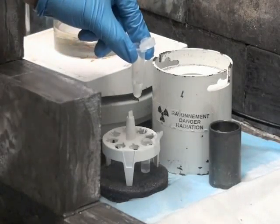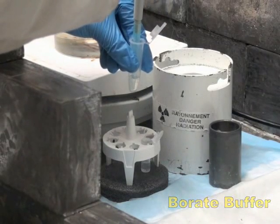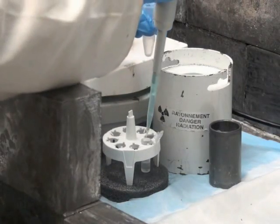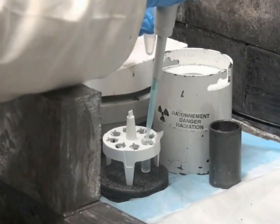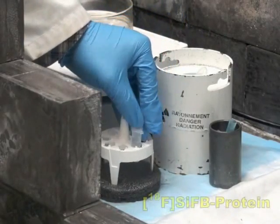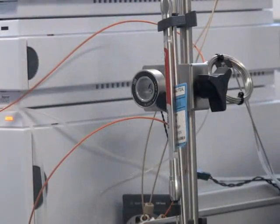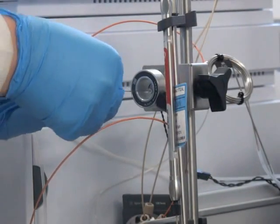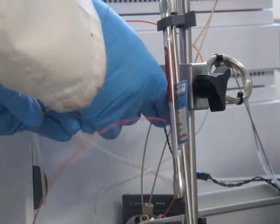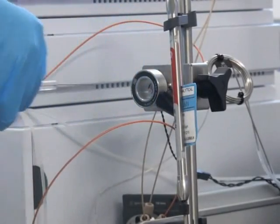Redissolve the fluorine-18 labeled SIFB in borate buffer. Add this to a solution of protein — in this example, rat serum albumin dissolved in borate buffer. After 30 minutes at room temperature, inject 5 millicuries of the solution onto a high-performance liquid chromatography system equipped with a size exclusion column to purify the fluorine-18 labeled protein.